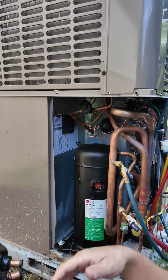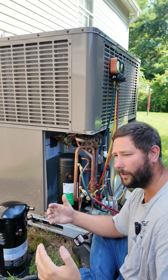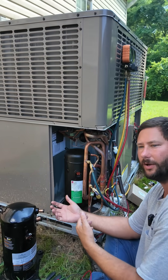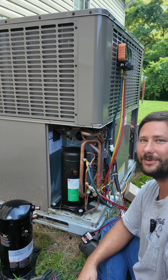Anytime I order a new compressor, I always order a filter dryer and I always order a new harness. This harness will not work for the LG compressor. Make sure you know that in the field, because you don't want to wait and order a harness after realizing the new compressor won't work with the old harness — and you don't want to rig it up in the field because that could be dangerous and you could have a callback.